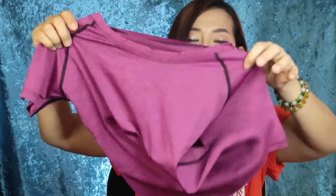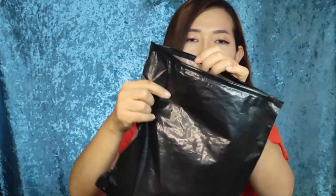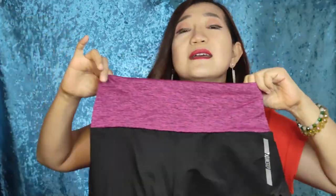I got myself a medium size because I know the sizes run small — usually if you buy from China, the sizes are really small. Okay, this one is the shirt in hot pink color. This one is the crop top. Let's check the shirt. I like the pouch — you can reuse it. Wow, look at that!